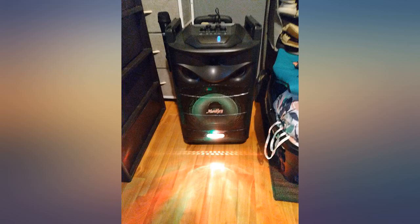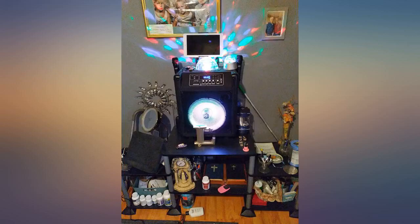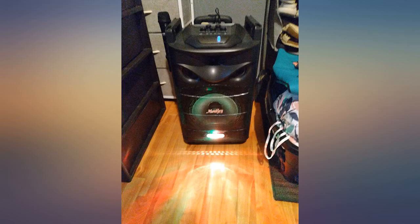Compact and sturdy. Kids love the lights. I haven't tested the battery life yet — i.e., at a party — but it seems fine.